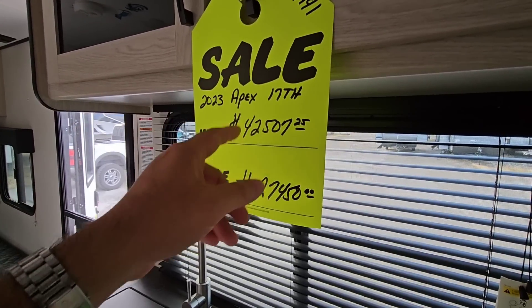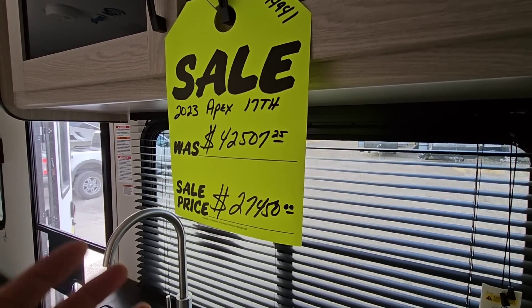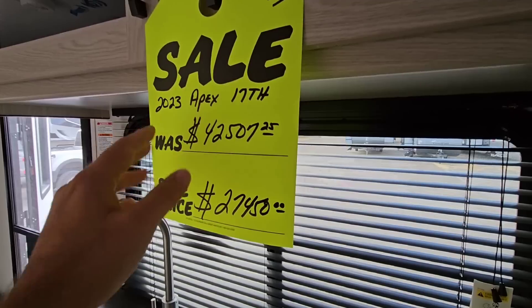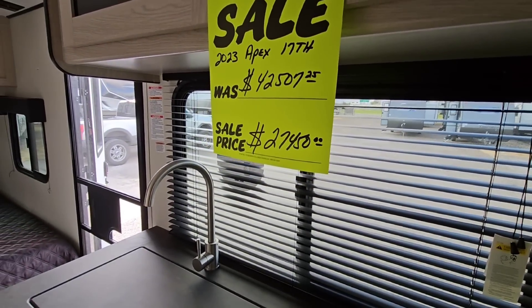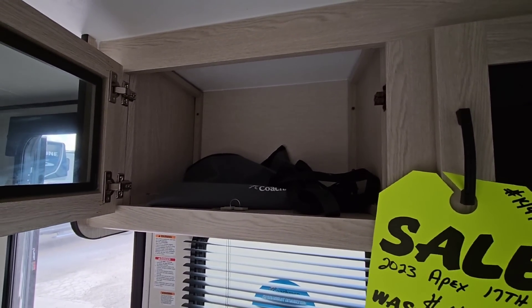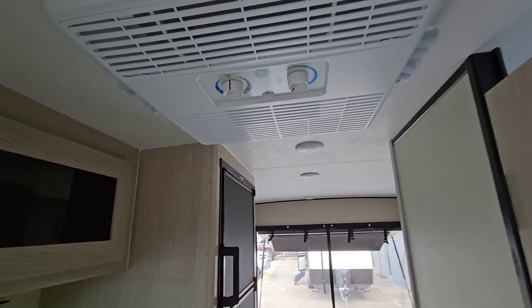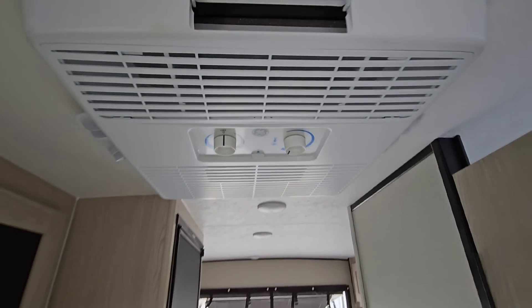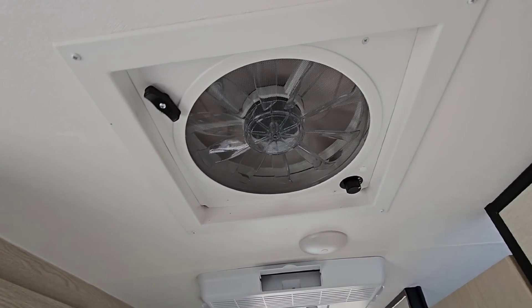This is a 2023 Apex 17TH. MSRP is $42,507, but really you want to ignore that price because that's not what you're going to pay in reality — $27,450 is the sale price they're asking. You have two glass cabinets right here, and up top you have a GE air conditioning unit plus a vent.